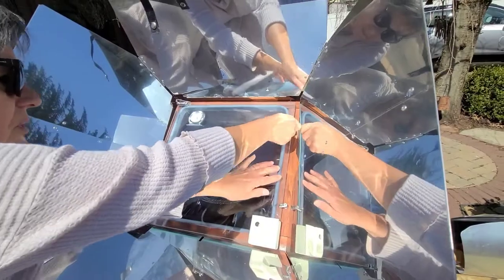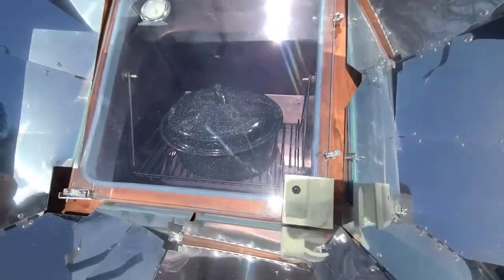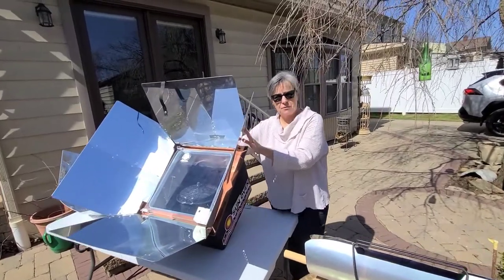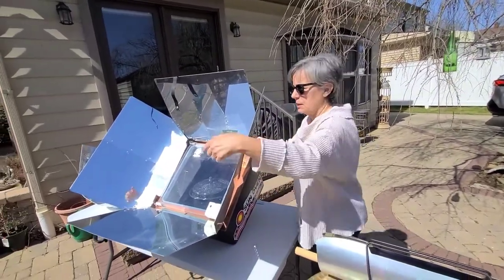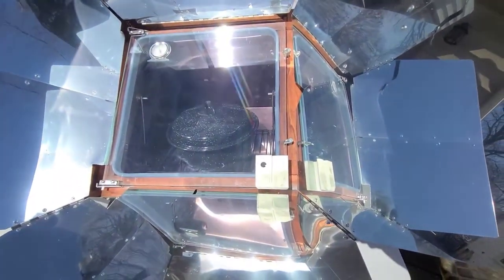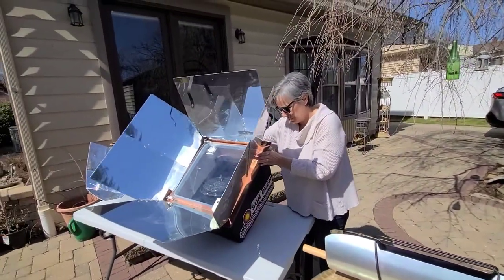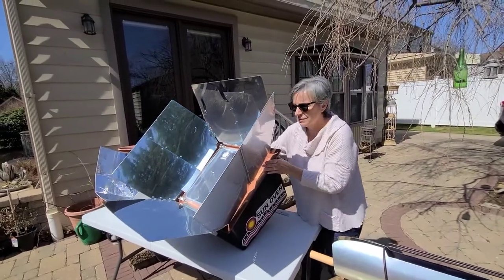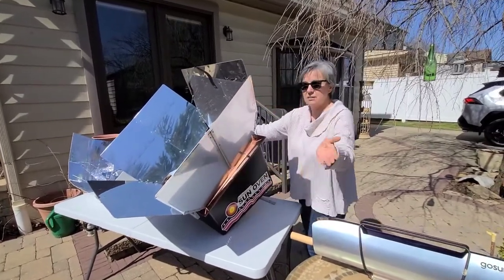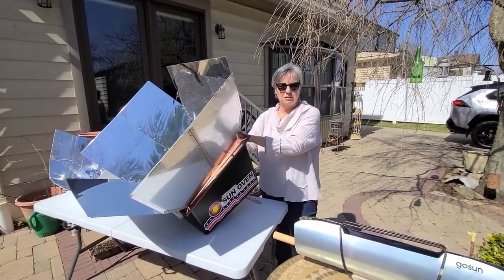I'm going to close the oven door tight and now I just let my food cook in the Sun. After about a half hour, I'll come out and check the alignment of my oven using the alignment tool in the bottom corner of the door. You can see a shadow perfectly in the center when it's aligned. Using that, I'm going to move the oven just slightly — I can even move it a little bit ahead because I know the sun's going to continue to move. This will give me another good half hour of cooking time before I have to come out and check again.